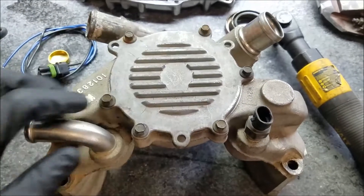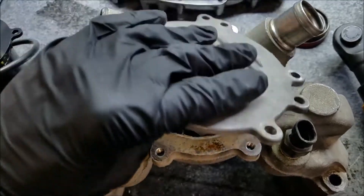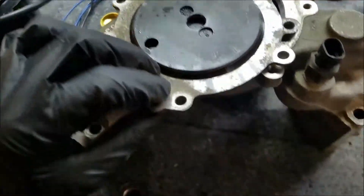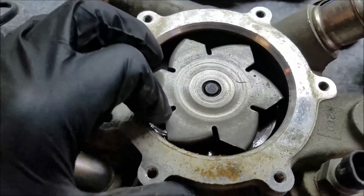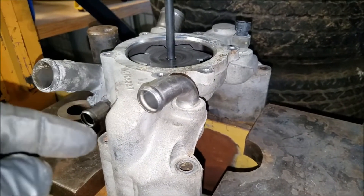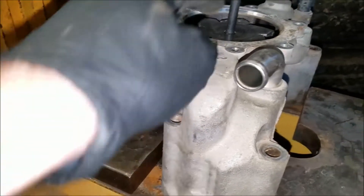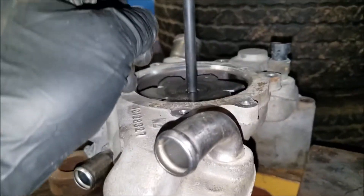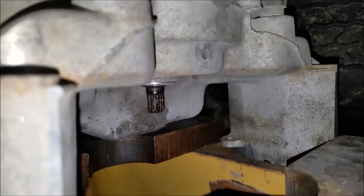First thing we're going to do is remove the inspection cover bolts from the water pump. All the bolts are removed — they're 8 millimeter. It takes one big hit on the bottom tab to pop the cover loose, revealing the impeller. I set up the water pump in a press face up, supporting the backside slightly since the impeller is a bit off-center, then used a punch pin and a hydraulic jack to push out the bearing.